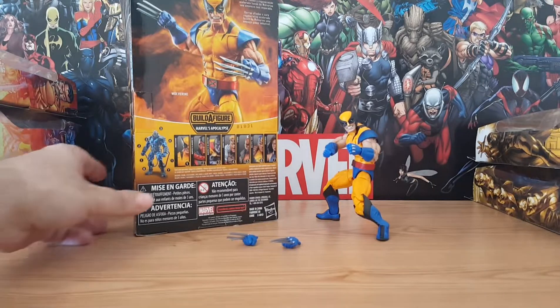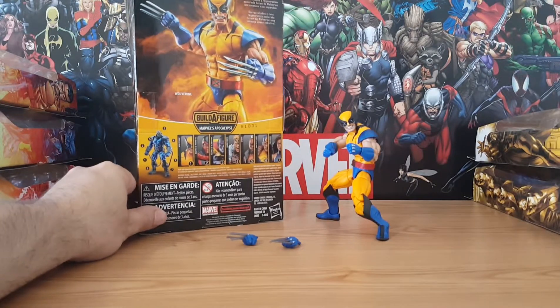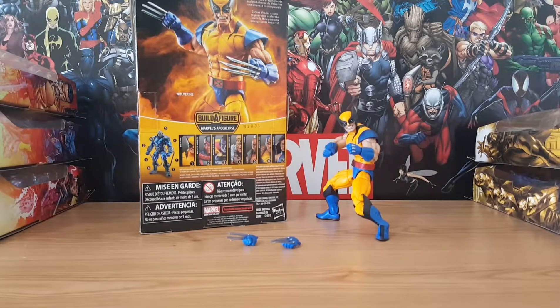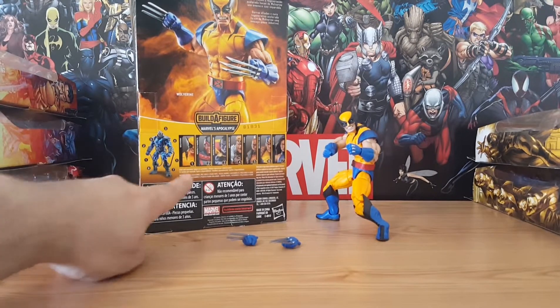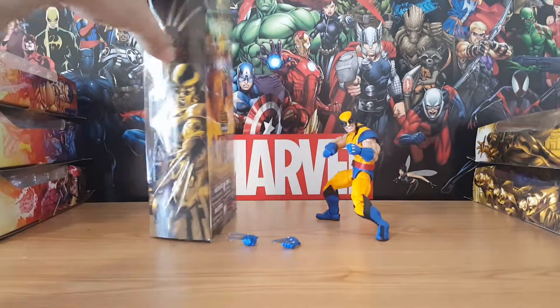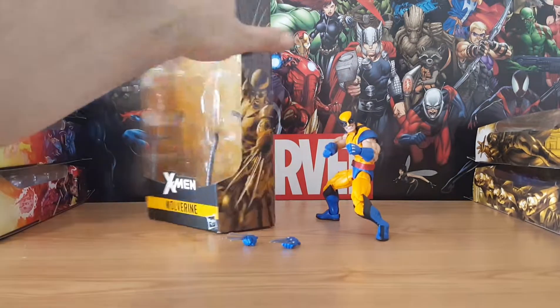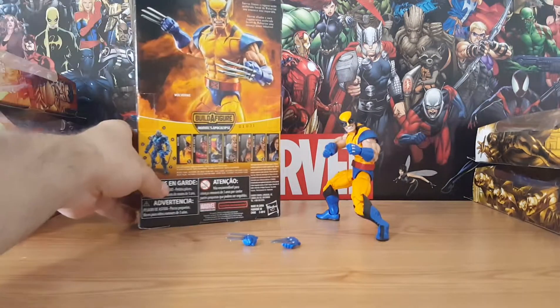Let's get started on Wolverine's bio. It says razor-sharp claws and an incredible accelerated healing ability make Wolverine a nearly unstoppable threat — and how true that is. Wolverine is one of those unstoppable characters in the Marvel Universe. He is assigned number one in the wave and he comes with Apocalypse's cables that connect his arms and his legs. We'll get to that review later on in the future.